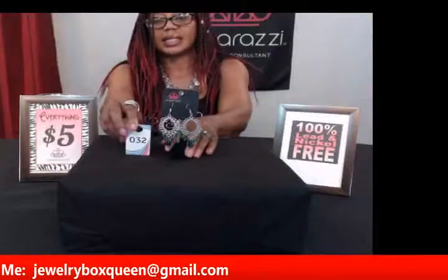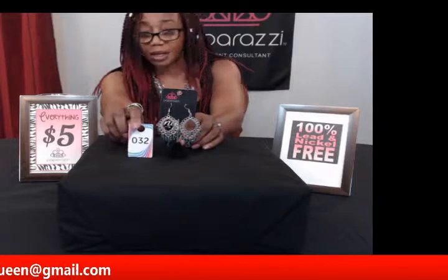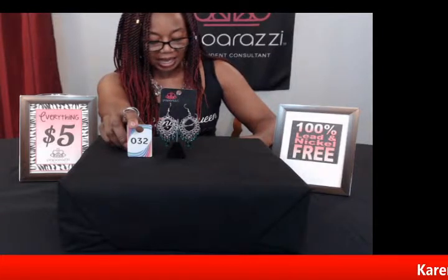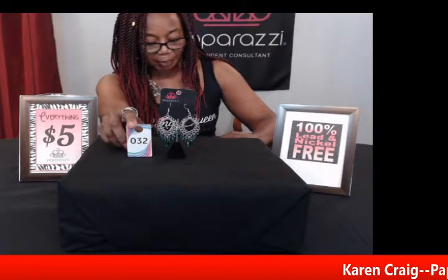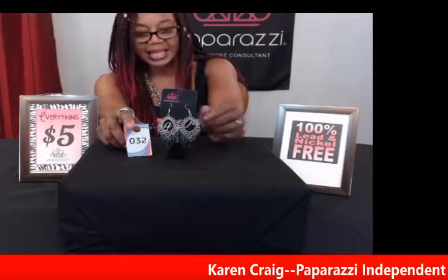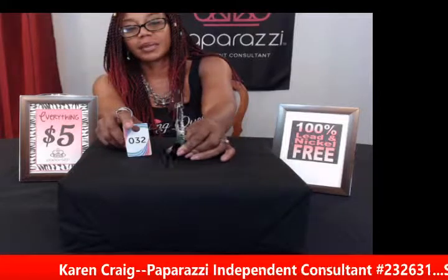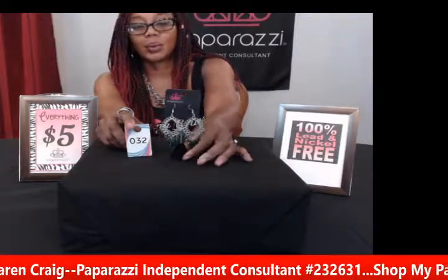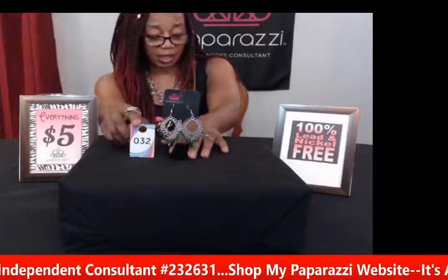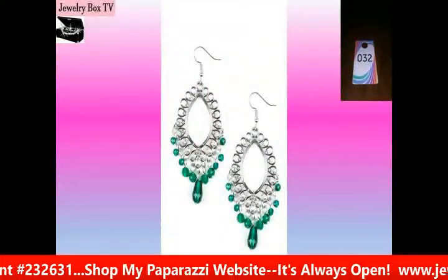My next one is number thirty-two and these are so pretty. If you love the color green, this is the one for you. This is called Just Say Noir — glassy green beaded earrings with a frilly silver frame that gives you a whimsical, fun look. They have a fishhook, so these are for pierced ears. That green is very vibrant and would set off any outfit you wear them with. This is number thirty-two, Just Say Noir green earrings.